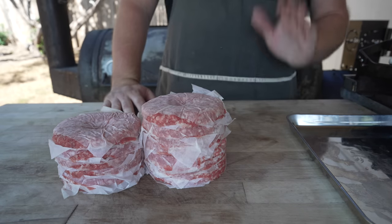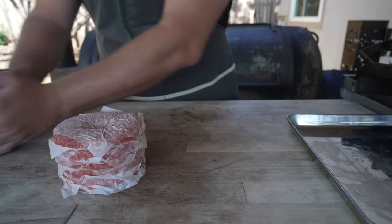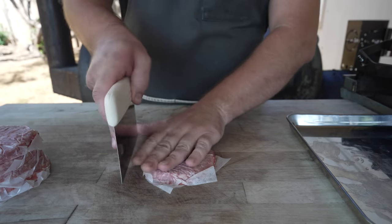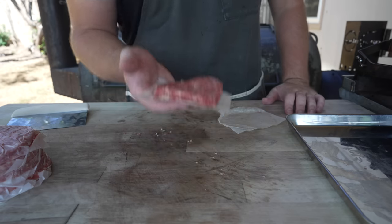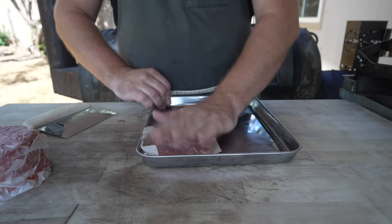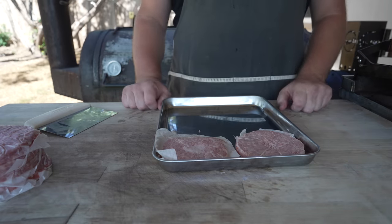I know what you're thinking - Wendy's uses square patties, why did you just make them round? I tried to find a square press but couldn't, and I really like the way these are nice and uniform and flat, so now I'm going to go through and make them square. Obviously you don't have to do this, but I know everyone would yell at me if I didn't make these square and called it a baconator. I'm going to get these all squared up and pop them in the fridge.